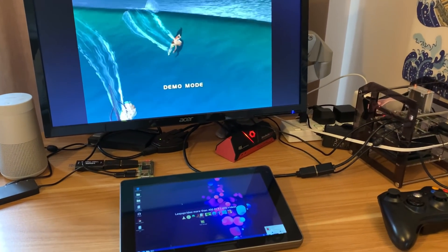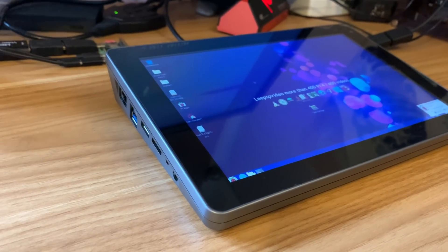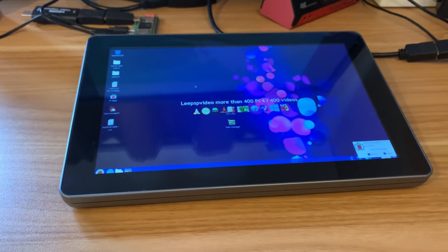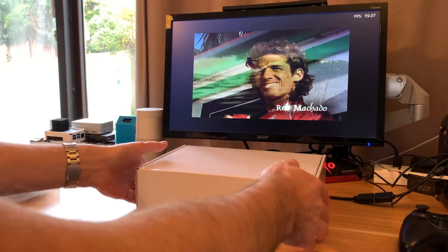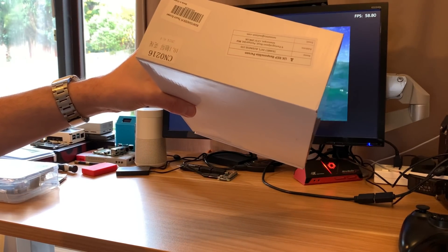I've been sent many different screens for Raspberry Pi in the past and this particular one is the Raspad 3 which is a 10 inch device, but I've been sent a different 10 inch screen. This one's been sent to me by SunFounder and they wanted me to test this one out, so let's get it open.